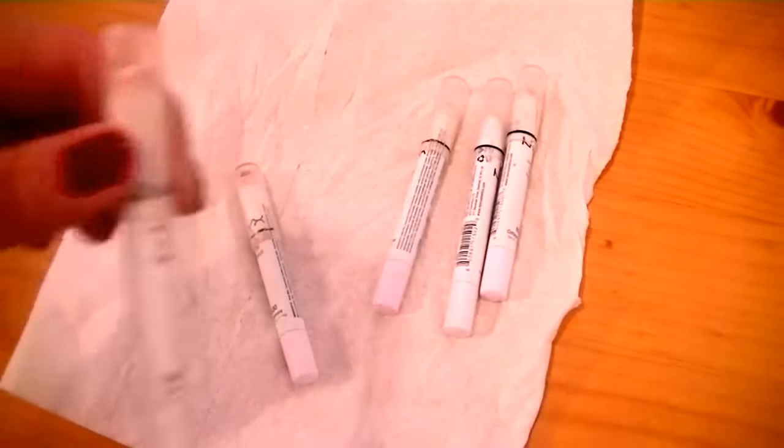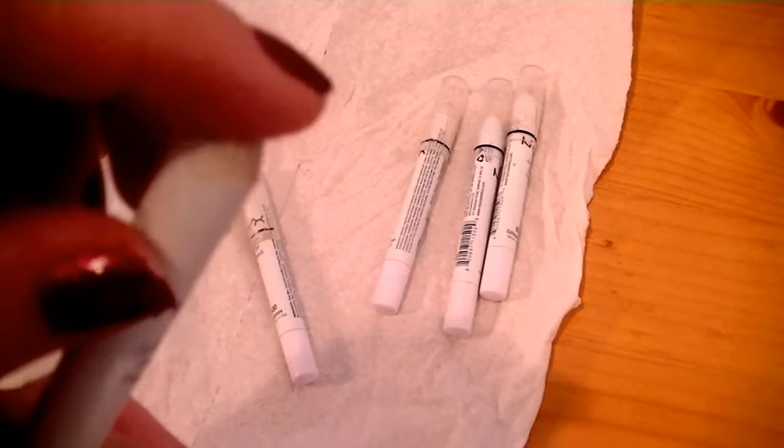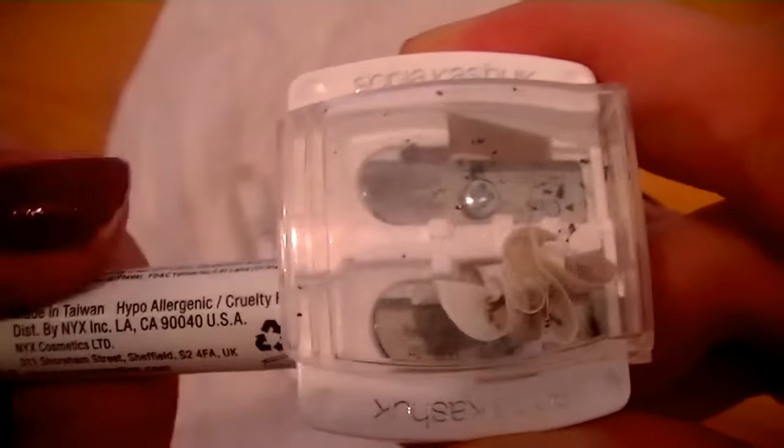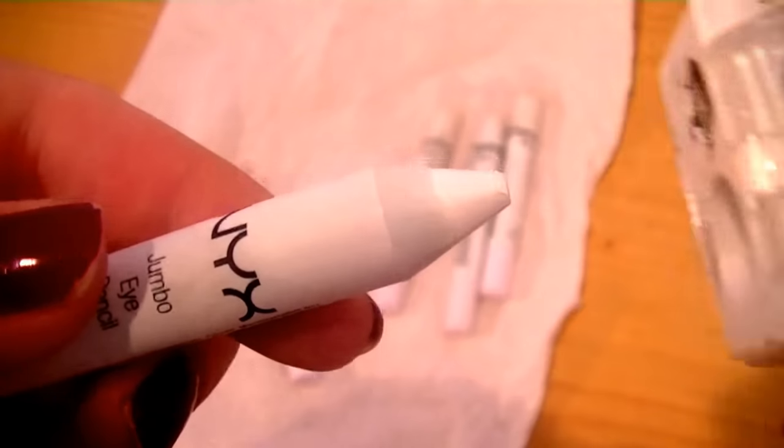Take the one that you want, and when you take off the top, it's going to feel kind of cold and frozen — and that's good. Stick it in and, just like you would normally sharpen a pencil, go counterclockwise. Then take it out, and look — it's perfect again.